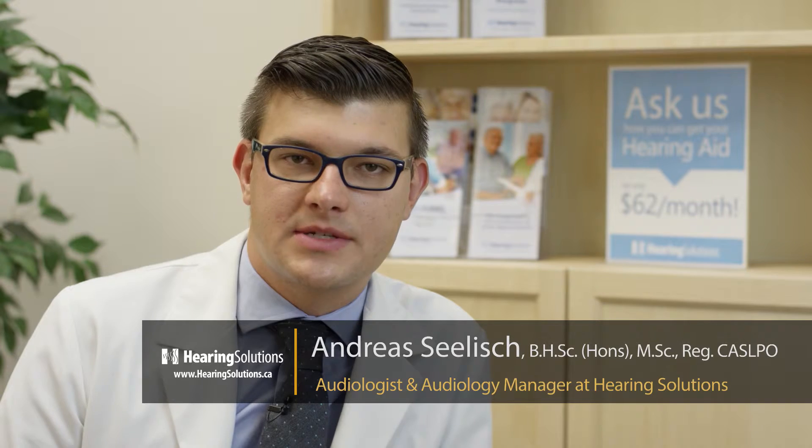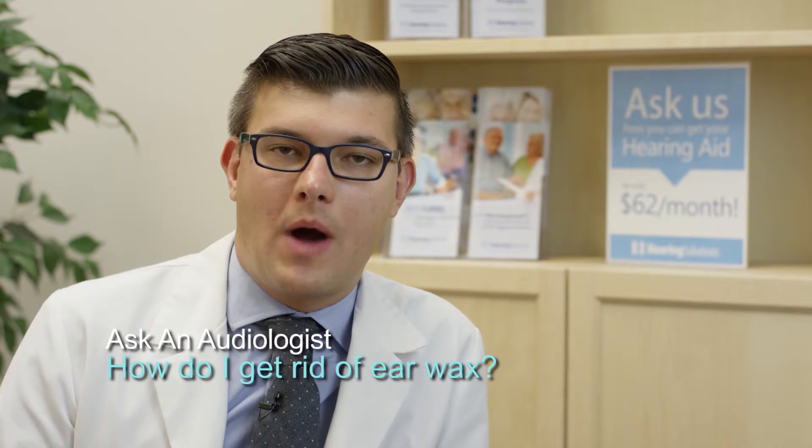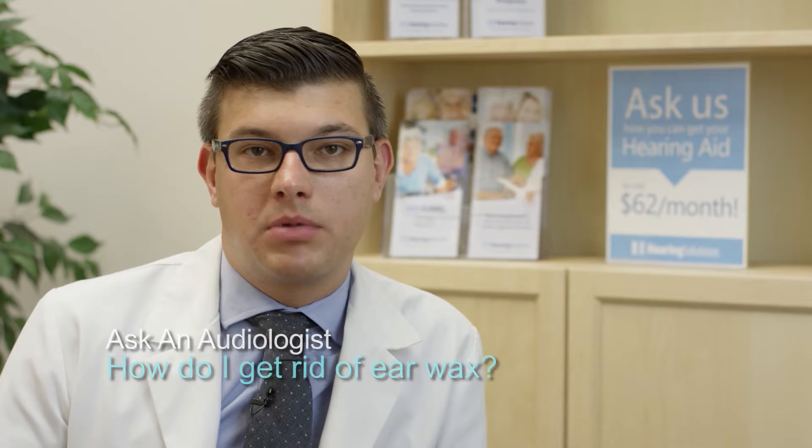My name is Andreas Seelisch and I'm a registered audiologist working with Hearing Solutions. One of the reasons that a lot of patients come into my office is to ask about wax. Earwax, or cerumen, is a very normal component of our ear canal. Our body produces it, and it's usually a combination of oils from our body as well as skin.